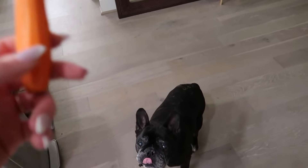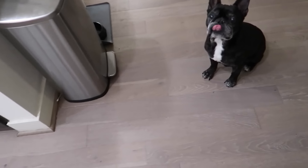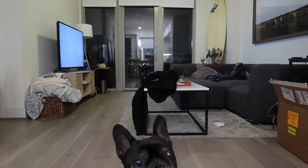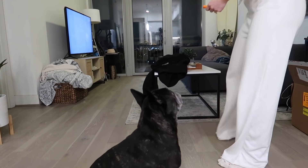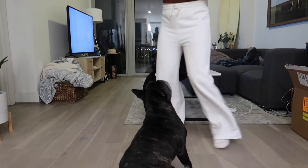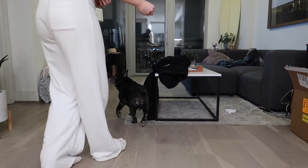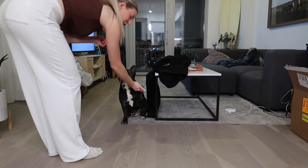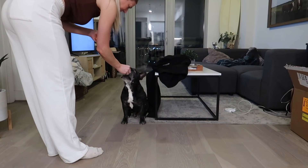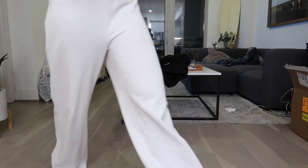I'm eating a carrot and Herman wants it. Can he sit? Let's show them what you can do. Good boy! Nom nom nom - we love a good carrot. I really need to teach you to chew with your mouth closed!